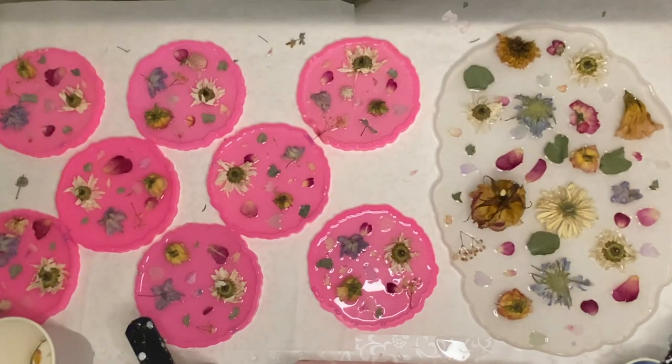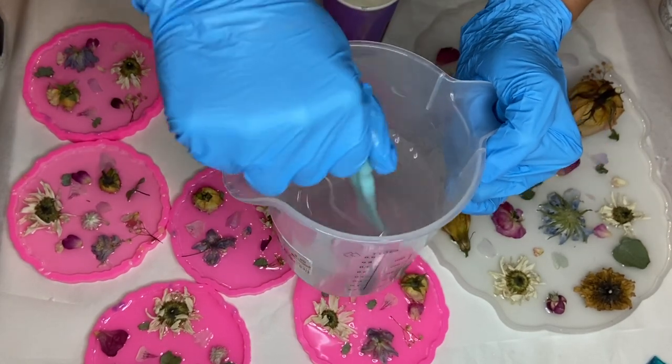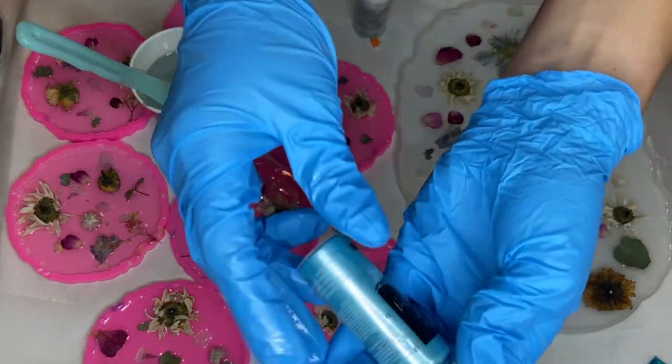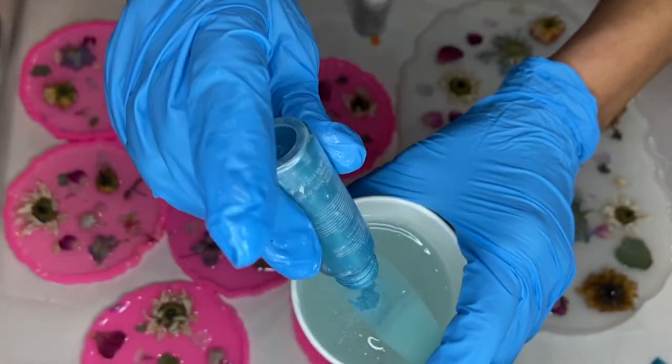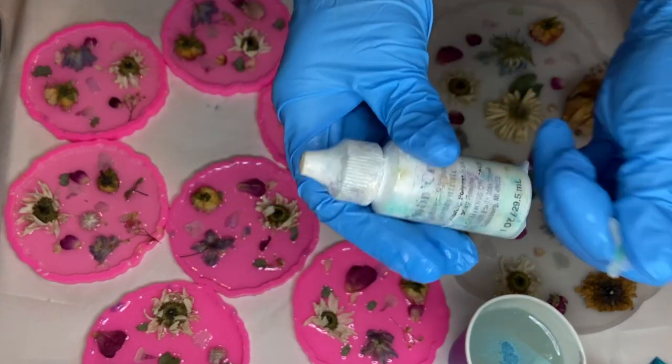I come back the next day once the first layer has hardened and I mix my resin once more. I separate my resin into a smaller cup and now I'm going to be mixing in some pigments. I start off with a beautiful light blue shade of mica powder by Resin Pro, and into that same cup I add in some of Casting Craft's white pigment.